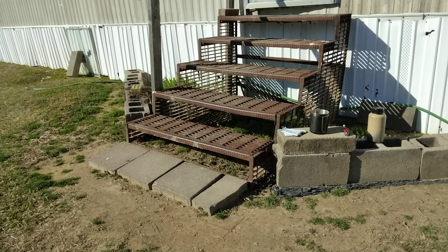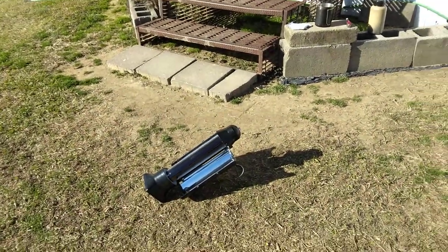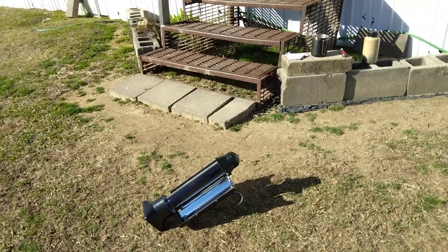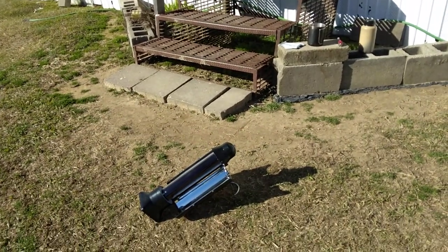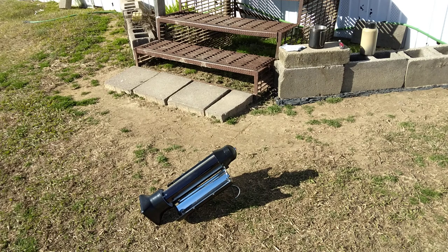All right folks, this is Farmer's Son Preppin'. Sun Rocket video number two. The Sun Rocket has been out here for about three hours now. When I turned off the first video, it was 11:33. The time currently now is 2:30, 2:40 something.